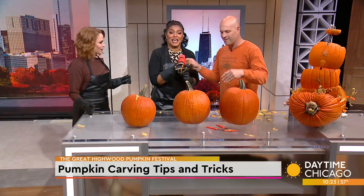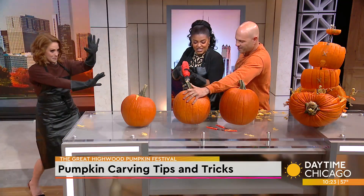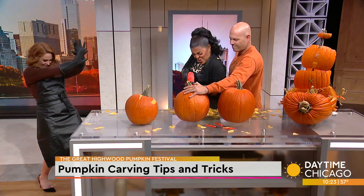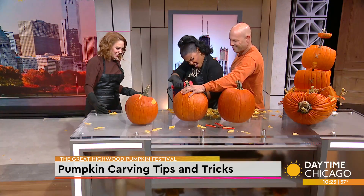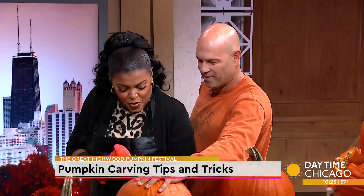You get to try one. Probably hold the top and just come right here at an angle — just like that. Just start drilling. Whoa! Look out! Andy, you've got to do this. This is so therapeutic.